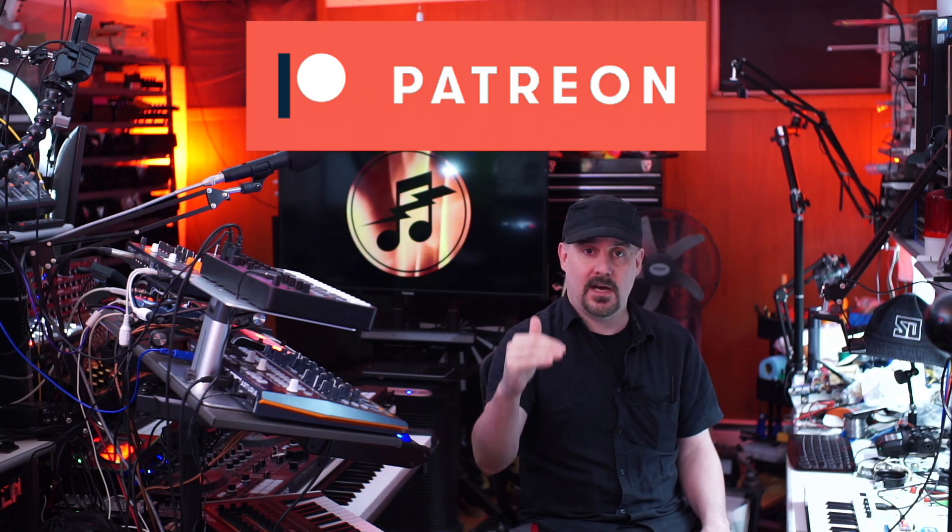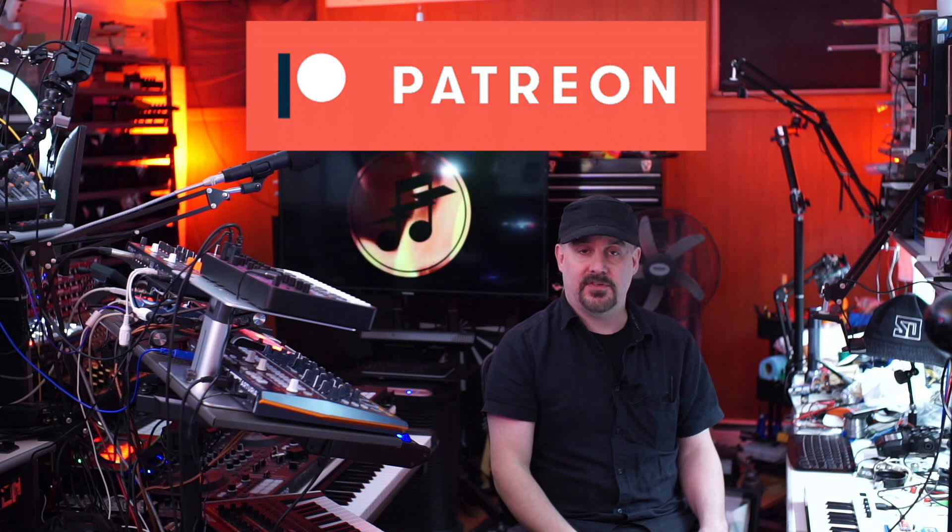Well there you go Norb — I hope I managed to make at least a couple of your dreams come true. Let me know how it works out. And before we go, let's thank some very special people: my patrons on Patreon. Thank you very much for your support.